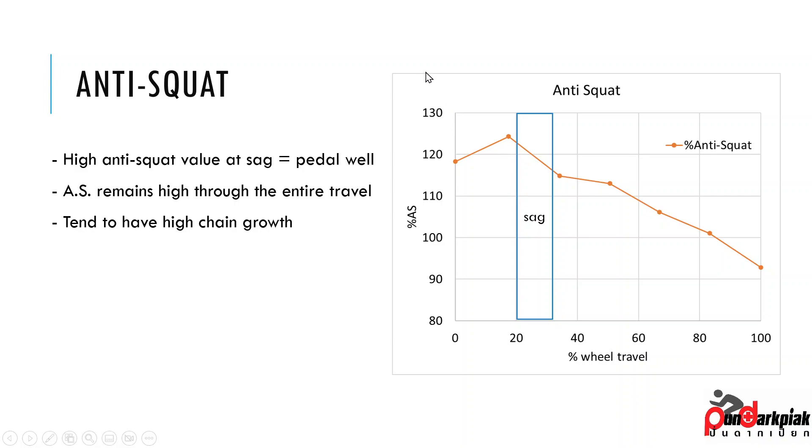This tends to have high chain growth compared to bikes with more aggressive anti-squat drop at the end — for example, like some VPP designs. The priority of this bike seems to be to pedal well, despite being an e-bike. E-bikes usually don't really care about high anti-squat numbers and usually go for just nearly 100%. Anyway, let's move on to the anti-rise.